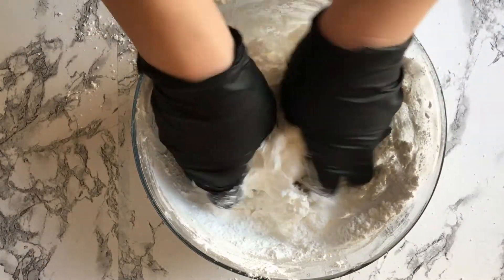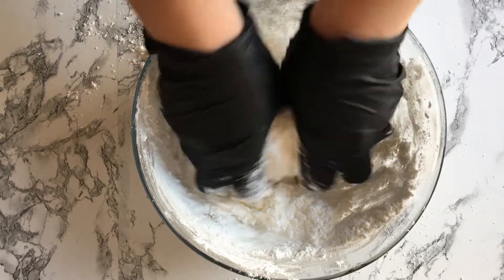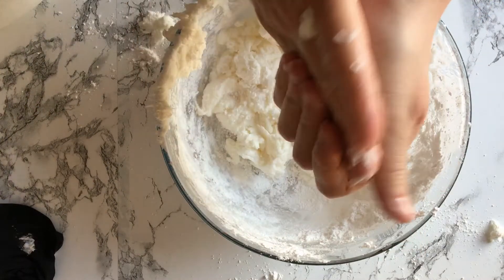Using your hands, knead the mixture until it turns into a taffy-like substance. You can either wear rubber gloves or rub shortening all over your hands to keep the fondant from sticking.